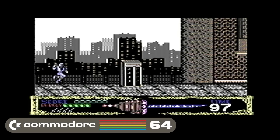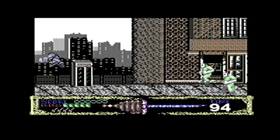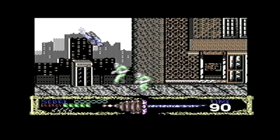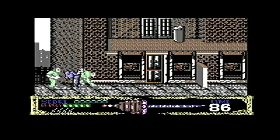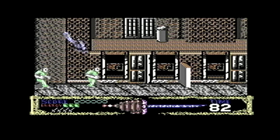Number five is Shadow Warriors, also known as Ninja Gaiden. I had this 30-odd years ago and I didn't really like it. I don't think I even liked it in the arcade — it was just very sluggish controls and very slow. Not very fast-paced.